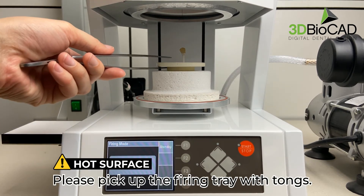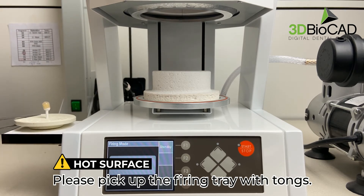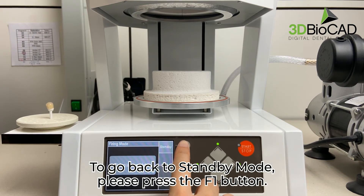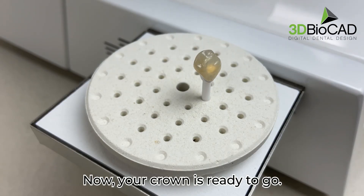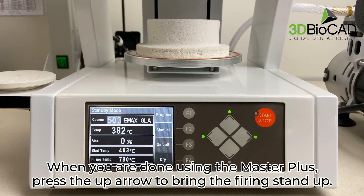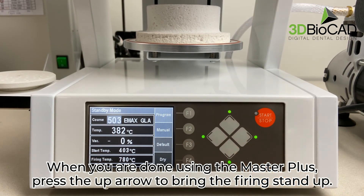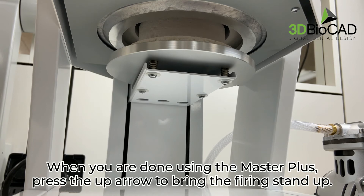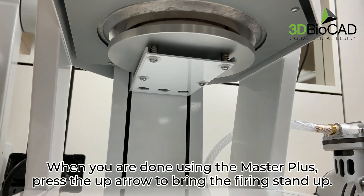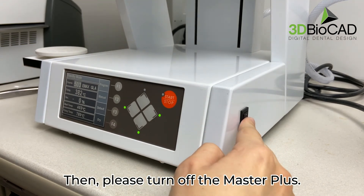Please pick up the firing tray with tongs. To go back to standby mode, please press the F1 button. Now, your crown is ready to go. When you are done using the Master Plus, press the up arrow to bring the firing stand up. Then, please turn off the Master Plus.